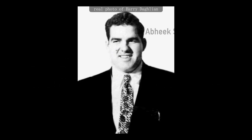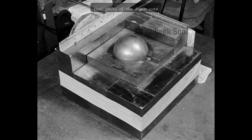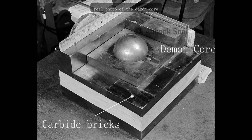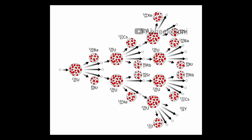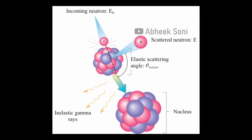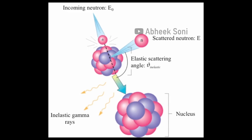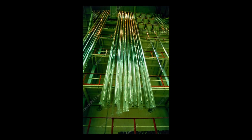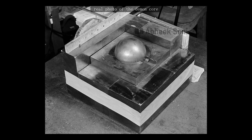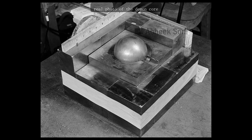Harry Daghlian was a physicist who worked on the Manhattan Project. He was conducting a criticality experiment with the plutonium core at the Los Alamos National Laboratory in New Mexico. The experiment involved using a set of neutron-reflecting tungsten carbide bricks to bring the subcritical mass of plutonium-239 closer to the point of a self-sustaining nuclear chain reaction. Daghlian would place tungsten bricks around the core, causing the neutrons released by the core to bounce back at it, increasing its reactivity — much like control rods in a nuclear reactor — until the core almost went supercritical. He was attempting to measure the effects of different materials on the reactivity of the plutonium core.